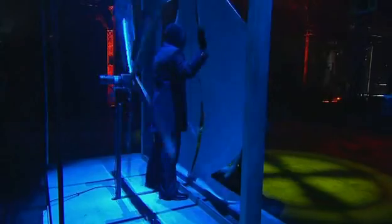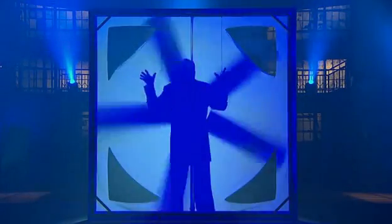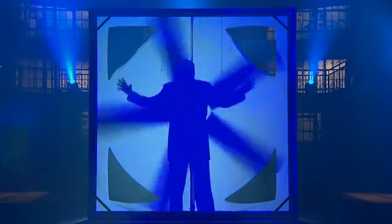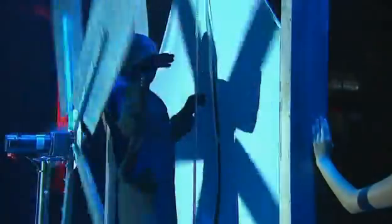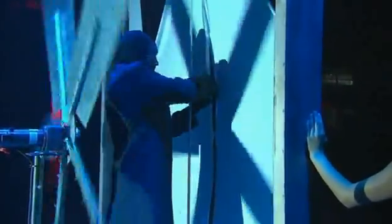The magician waits for the light to go out, steps to the side of the frame as the fan moves back, and then steps in front of it before the next light comes on. Now that he is in front of the fan, he can safely pass his hand through the center screen without harm. The shadow makes it look like his arm is crossing the dangerous blades. From this angle you can see that he's merely standing in front of the rotating fan.